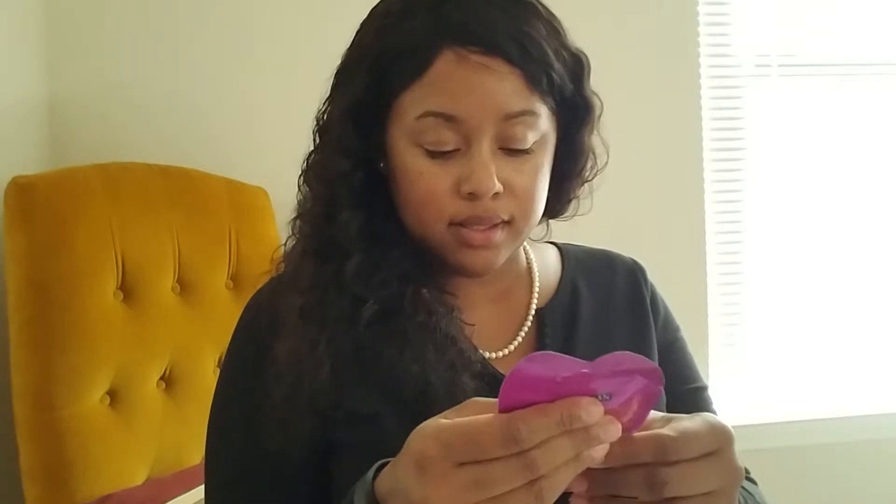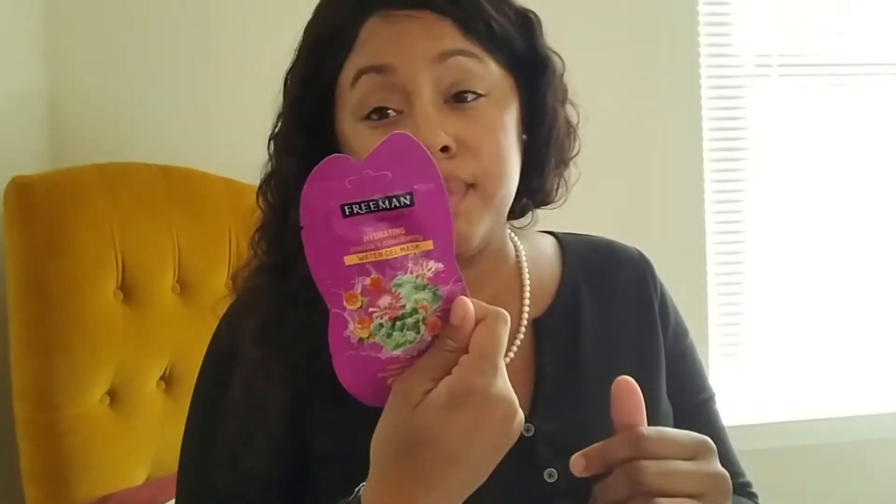Let's see what's this — a water gel mask! That'll be nice, I do love some masks. I love a good Sunday, Netflix, and a mask on my face. My household thinks I look scary but hey, I don't care as long as I feel good, right?